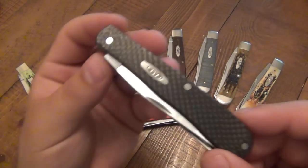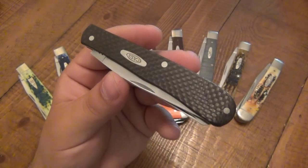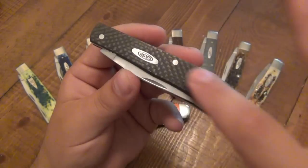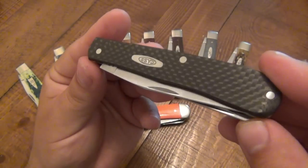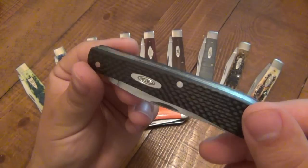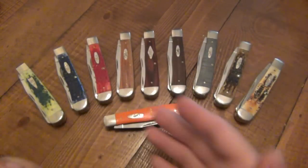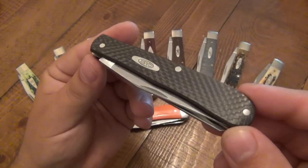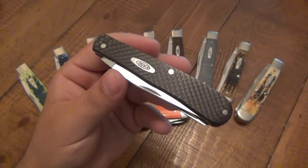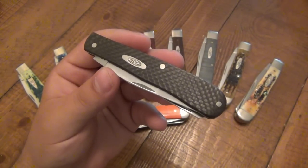I was going to basically just do a review on this knife. This is one of my favorite slip joints for 2014 — this is Case's new trapper pattern but in carbon fiber. We have carbon fiber scales on a traditional style trapper. You can see it's bolsterless — there's no bolsters on either end, which traditionally, as you can see in the background with a bunch of trappers, they would have bolsters. What's exciting about this knife is that it's a little bit of new with a lot of old.